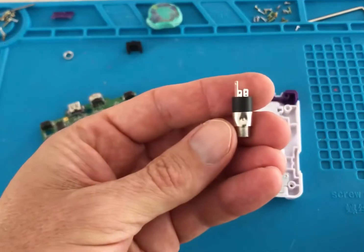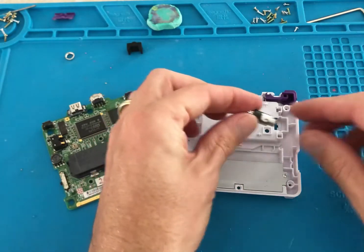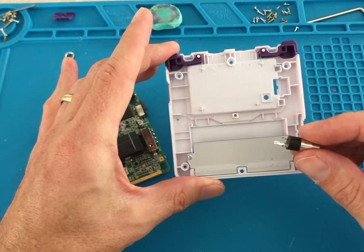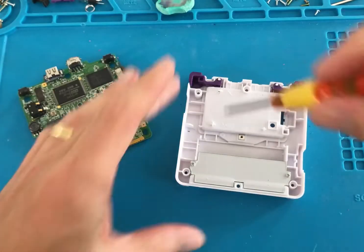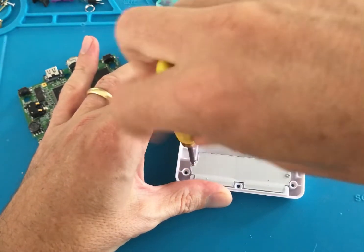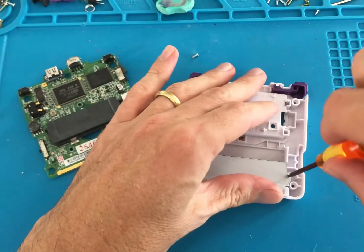Now we move on to the final mod, the headphone jack adapter. We found that the easiest place to install the headphone jack adapter is in the bottom left hand side of the shell. Start by removing the shielding for the cartridge slot.